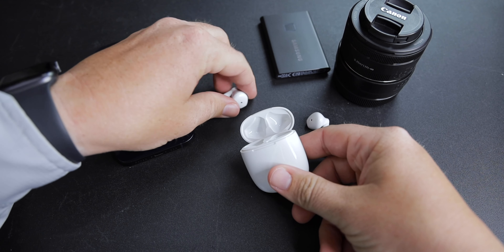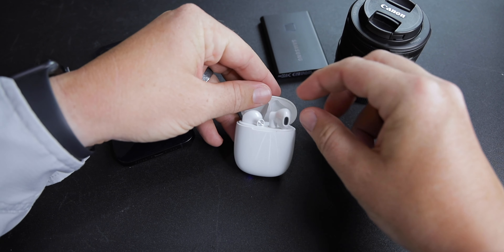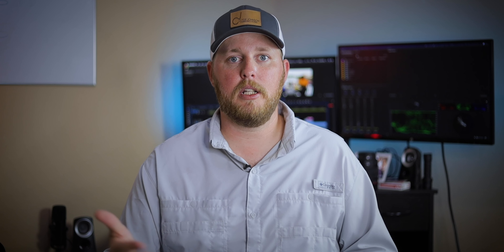Both sides work flawlessly. I had no problems getting both sides to hook up and work very well. When I was done using it for the first time, I put them in the case, closed the lid, and they disconnected and my phone was back to regular speaker mode. The Bluetooth is easy to connect and it does stay connected — I had no problems with it staying connected.